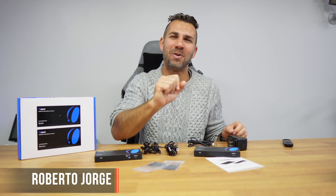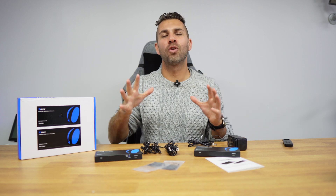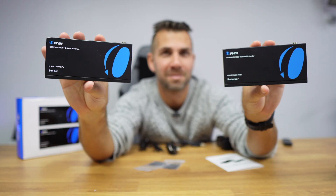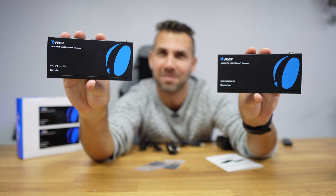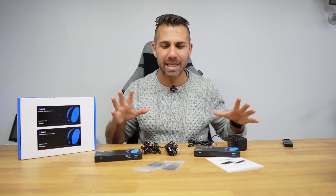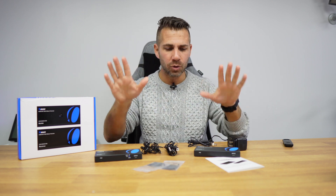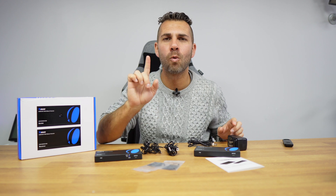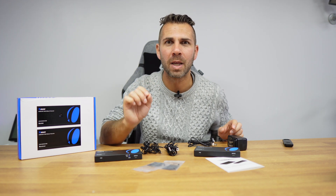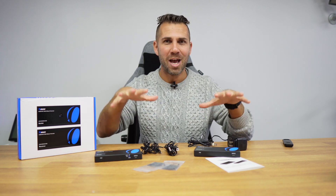Welcome back to another video. Today we take a look at a solution that will allow us to control a computer or any other device up to 150 meters away, up to 4K at 60 hertz without any delays. On the other side we just need a display, keyboard, and mouse, and to make the connection we only need one single cable.